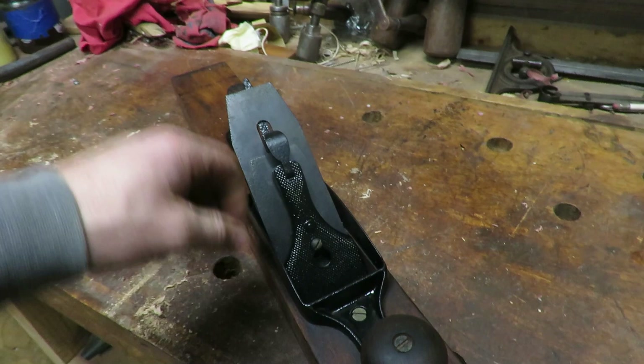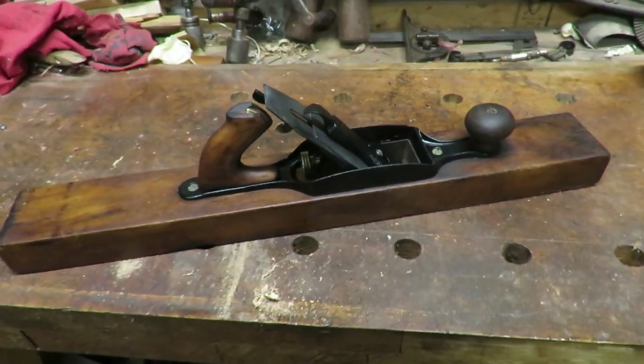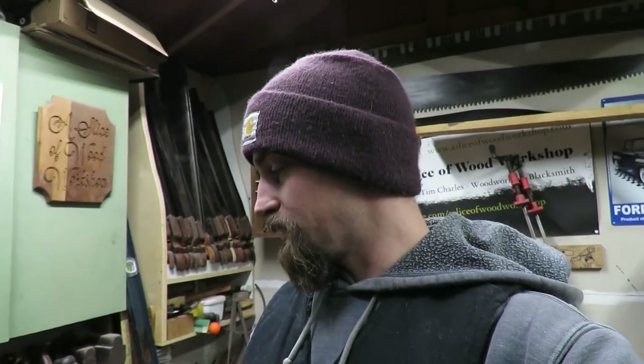It's a bigger jointer — 24 inches in length. Thanks guys for watching and checking out this restoration. I wish it would have ended on a better note than having a busted-up iron, but the plane looks great and I really like the outcome. The paint did really well. I eventually want to start trying to do my own japanning and redoing it that way, since that is the original style — but I'm not there yet. Hopefully this spring I'll try to do some japanning and learn how to do that. Appreciate you guys watching. Hit that thumbs up button, and if you're new, welcome to the channel — hit that subscribe button and we'll see you in the next video.